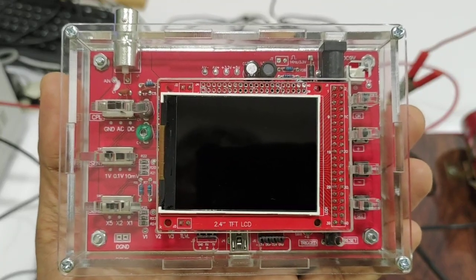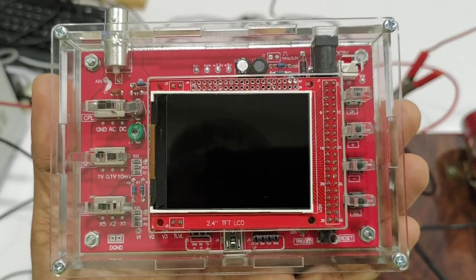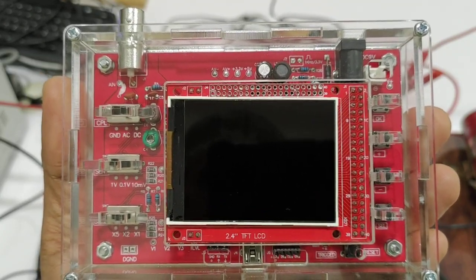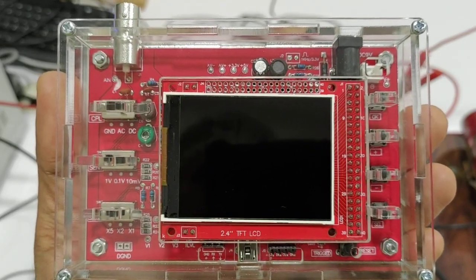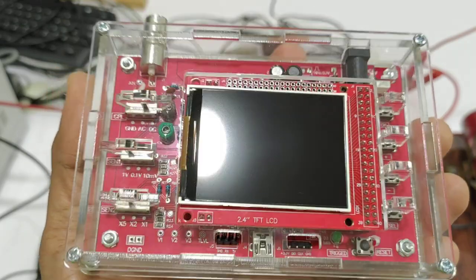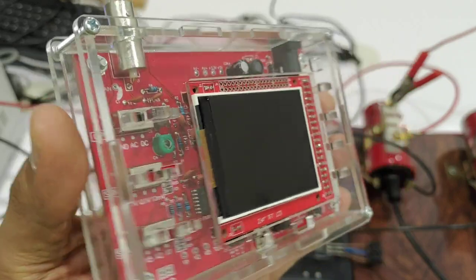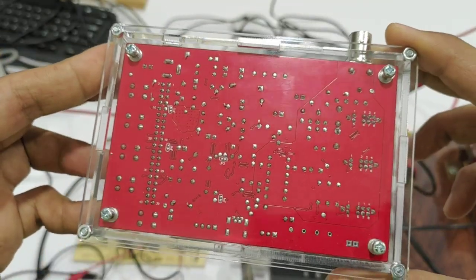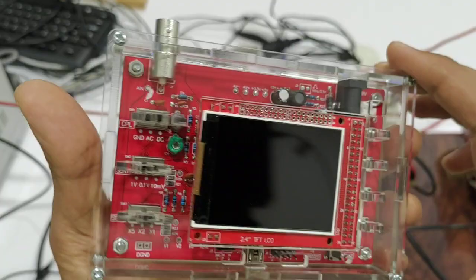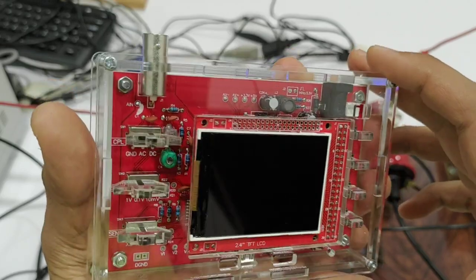Assalamualaikum, hi everybody. In this video I want to show you my new cheap oscilloscope. I actually ordered a real oscilloscope but the delivery time takes about six to eight weeks, so in the meantime I just bought this cheap one. It's like a toy oscilloscope — this is the DSO 138. I bought it with the acrylic casing.